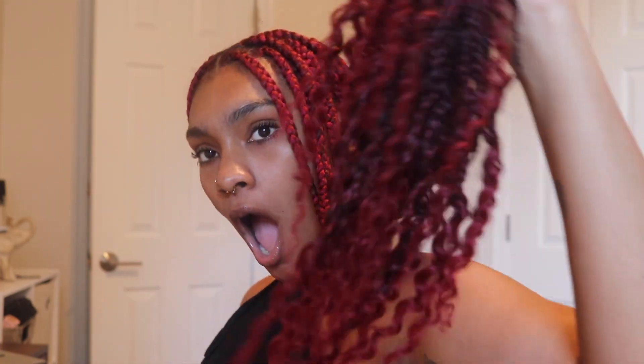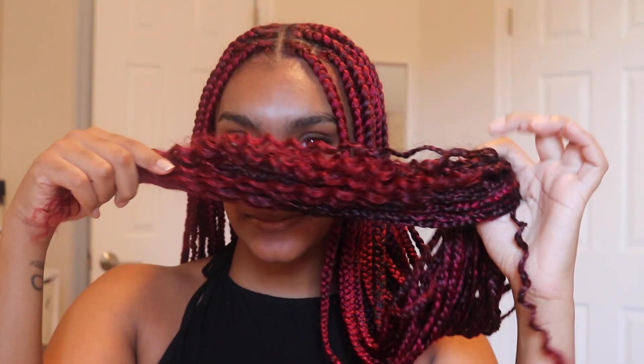Hi everybody, it's me Sierra, also known as Naturally Never TD, back with another video! Today's video is actually a protective style tutorial. I'm going to be showing you how I did these red jumbo knotless box braids with goddess ends — and they're also really long, thigh length. So if you want to see how I did these braids, stay tuned.